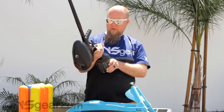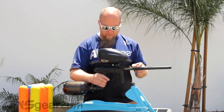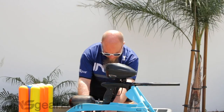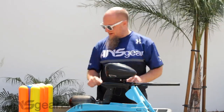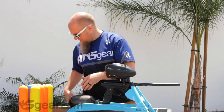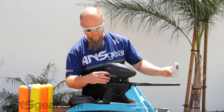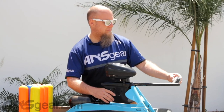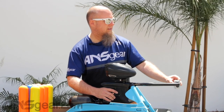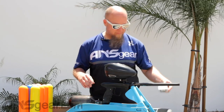I'm going to turn the loader off real quick. We're at just under 3,000 PSI right now — like 2,700 or 2,800, somewhere around in there. All right, let's put some more paint in. Let's do a velocity check: 304, 293, 293, 293, 292, 290. So good velocity still.